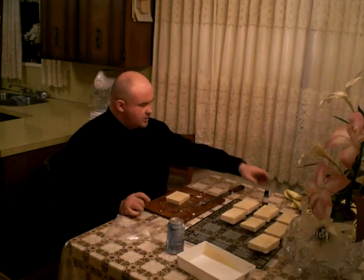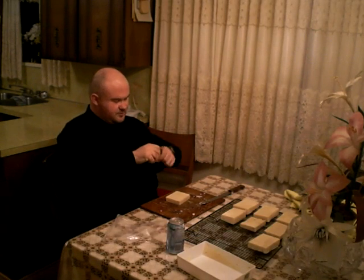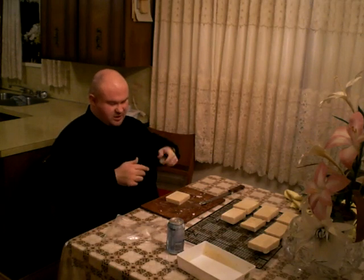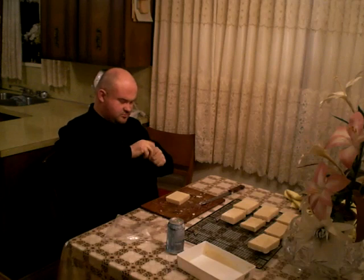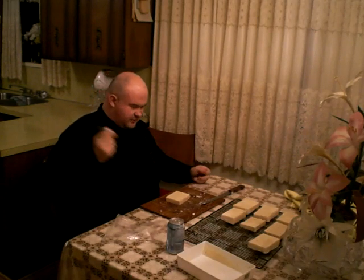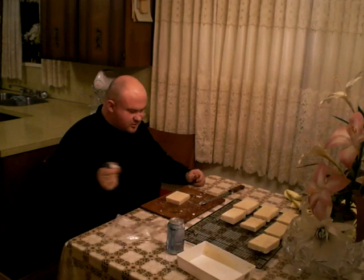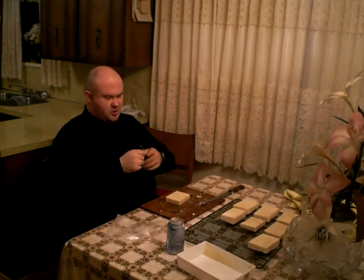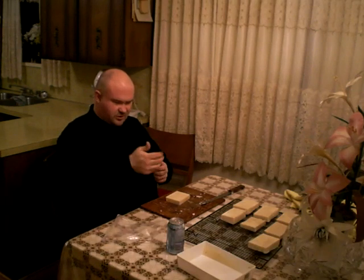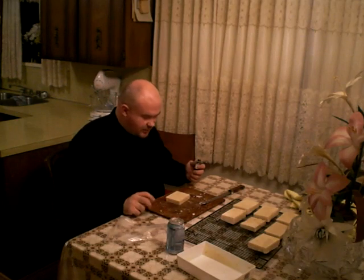Now we are going to pull out the phenolphthalein. They use it at CSI and we also use it in the soap making process. I am going to shake it well. Basically, if it stays clear, a little slight pink is alright. If it is a really dark pinkish or purple — which I had once — you have laundry soap. I don't think we will because I didn't use gloves and my hands aren't burning like they did that time when I had laundry soap.